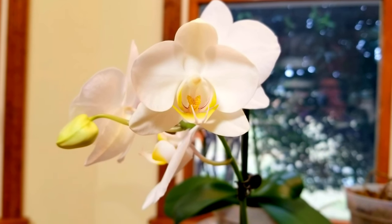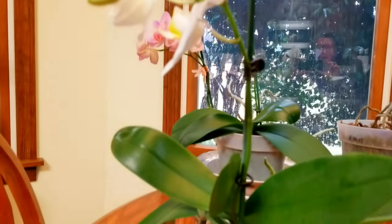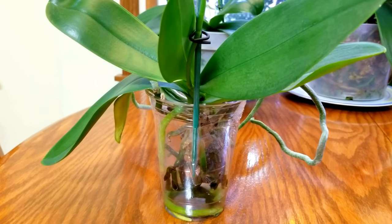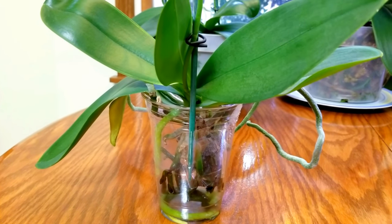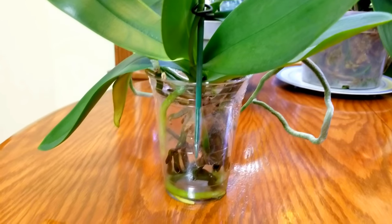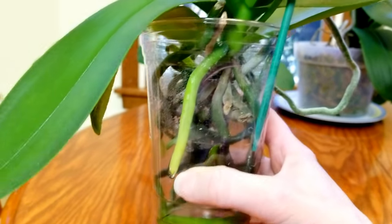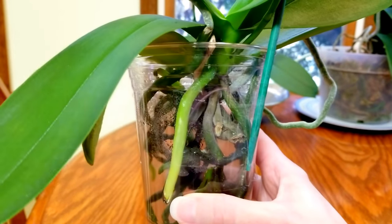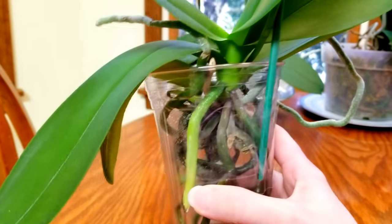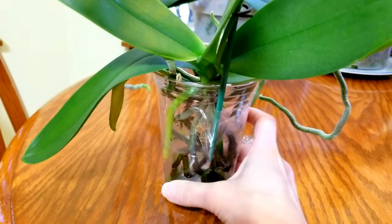I'm going to show you some of my phals that are in different stages of needing to be watered. This one is in full water culture — I really do full water culture, semi water culture, and hybrid. My full water culture orchids do get a break through the week; they get two dry days. This one I just watered about once or twice a week, just depends on how much humidity there's been. I like to go ahead and water the entire root system — do you see how everything is nice and green here?